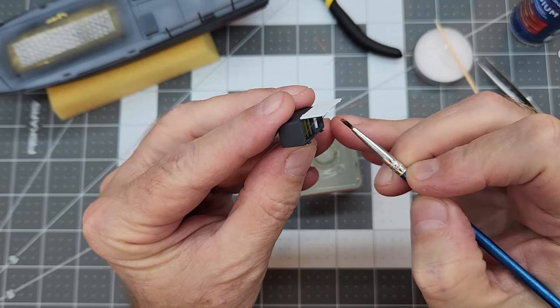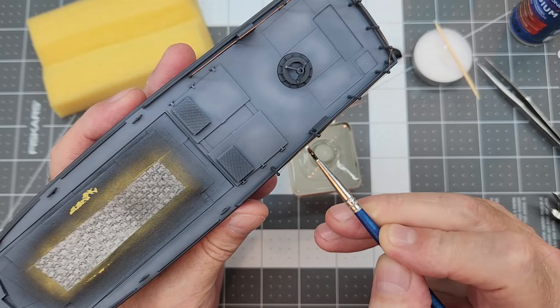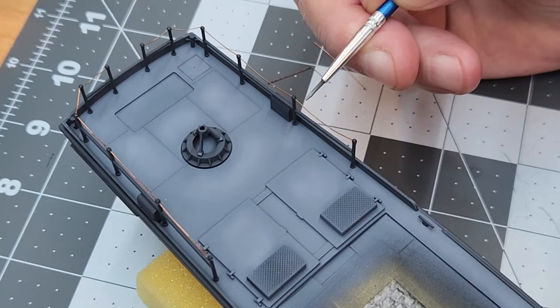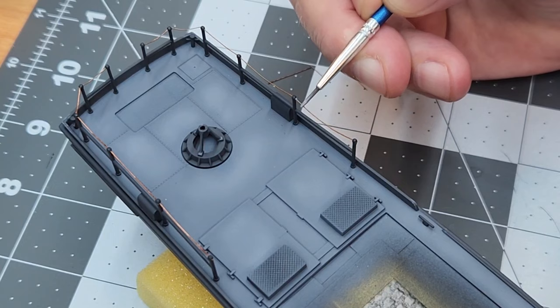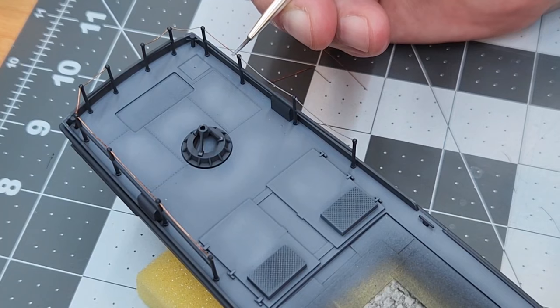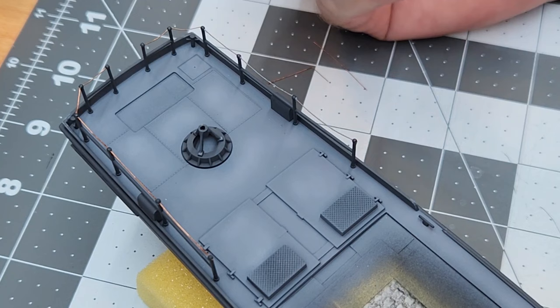Since we have all this metal on there, it's a good idea to prime it so that the paint will stick — that's a good idea anytime you're using photo etch as well. We don't want our acrylic paint to flake off this metal, so we're going to give it a coat of Mr. Primer. Then we can go back in and paint these cables. For the top rail run, I decided to use the deck color to give us a little bit of contrast from the dark hull — it depends on the angle from which you're viewing it as to how much these are going to stand out, so I decided to go with the lighter color.